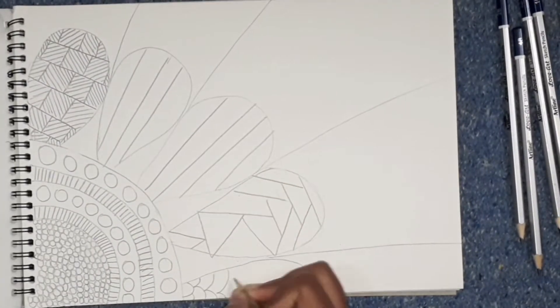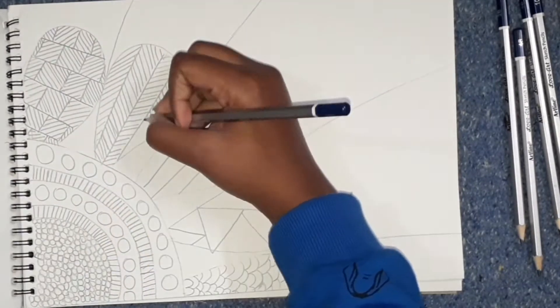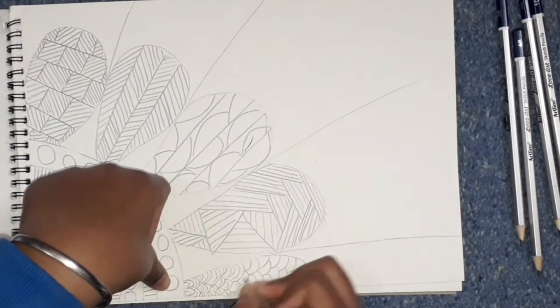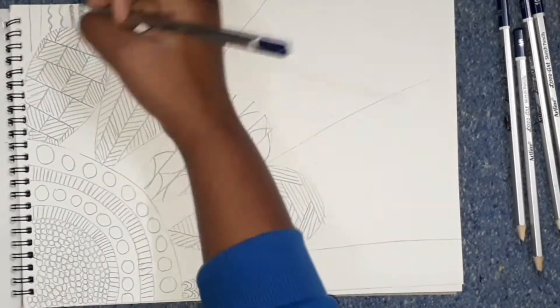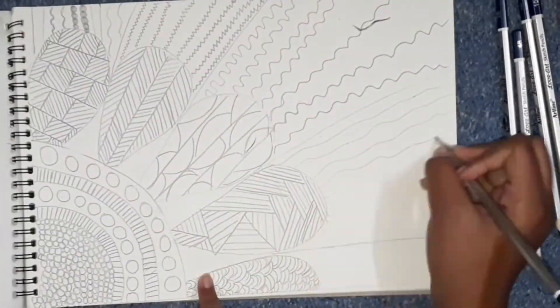Step two is to decide what you will design in it. Step three: use a sharpened pencil to draw it perfectly. Now we have to design it very beautifully.